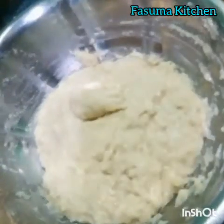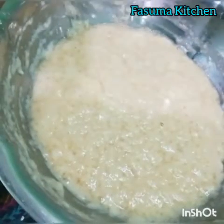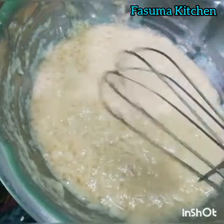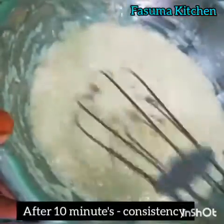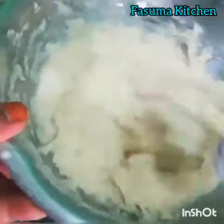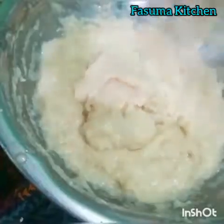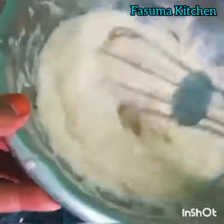Close with lid and keep it aside for 10 minutes. After 10 minutes, the batter is ready with thick consistency. This consistency is enough. Now batter is ready to fry.